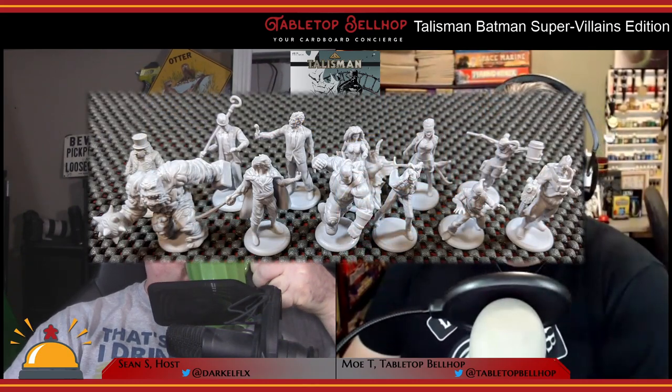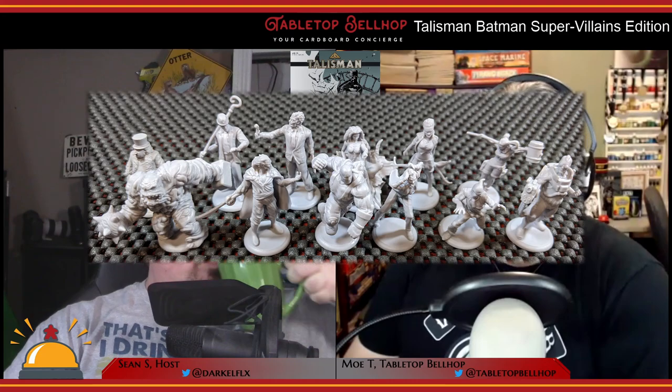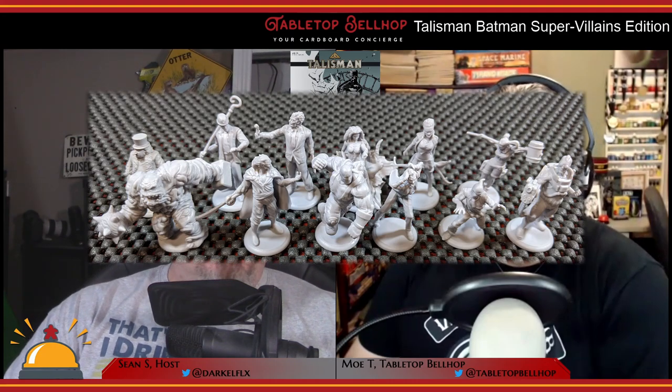Some things of note for what you get in this Batman version of Talisman: there are 12 characters. These are all well-known Batman villains, and you get a really sweet-looking miniature for each of them. There's even a mini for Batman himself as well.